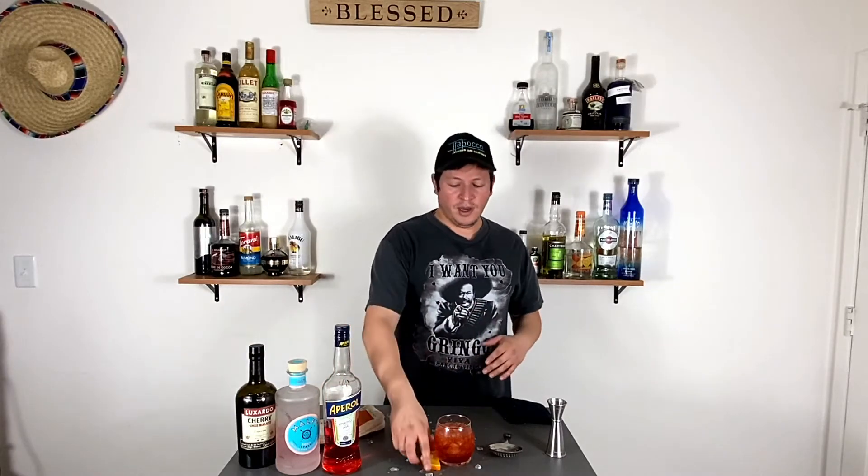When you're done, you can garnish with either grapefruit or orange. I think either choice is fine, but orange is more pleasant for me — I'm not a big grapefruit guy, but you might be.